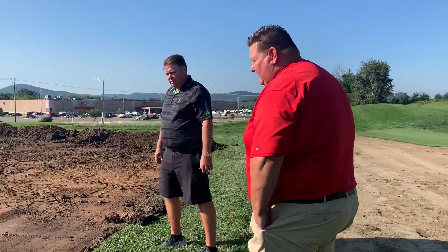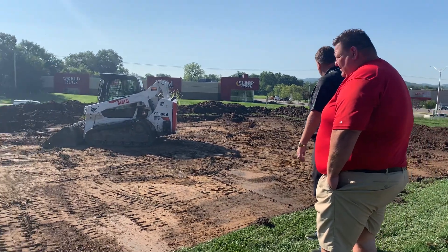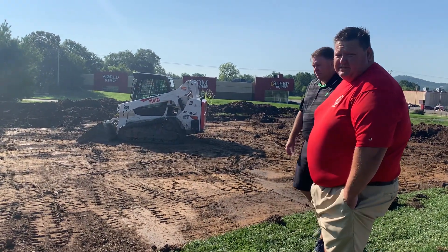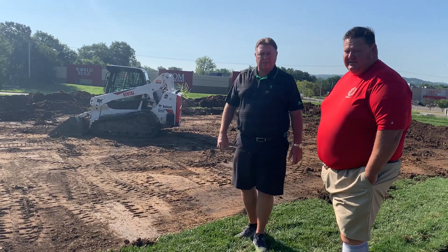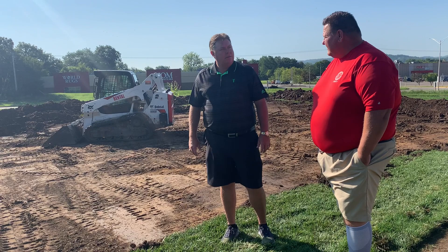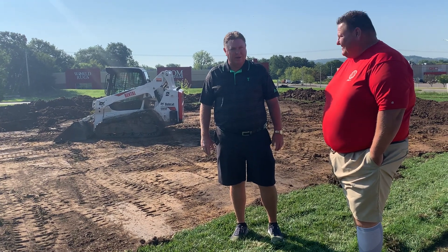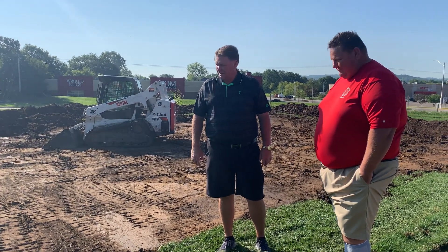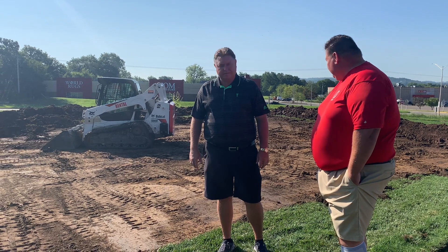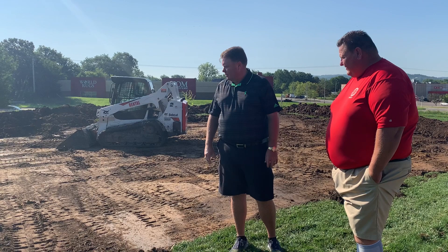Over here we're building — you looked at that new sod behind 13 Green, well this is where it came from. This is going to be a new 2,000 square foot greens nursery. In the past, unfortunately, we've been taking plugs and some sod off of our chipping greens up in our short game area. That'll be no longer — we'll be able to leave those so you won't have that ugly plugging look and all that removal going on. We'll be doing all that from right here.